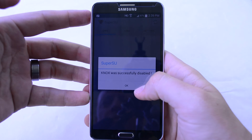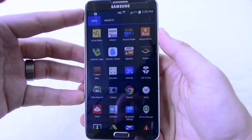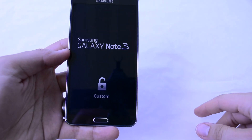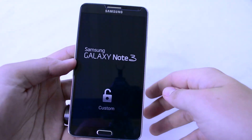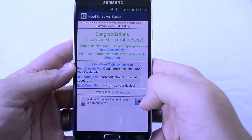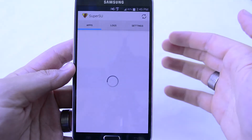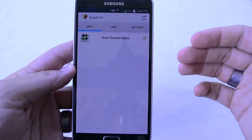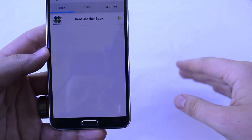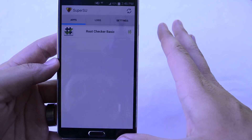Once you get past the Knox was successfully disabled message, we're going to reboot. You're going to get a custom unlock screen that's basically just showing that you're rooted. I did a reboot and Root Checker says I still have root access. If you run into that binary issue, just reboot the phone, let it sit for a minute or two, and then go back into SuperSU — everything should be working fine.